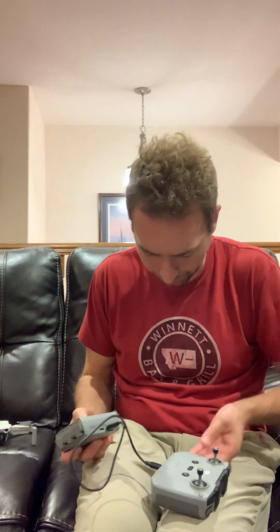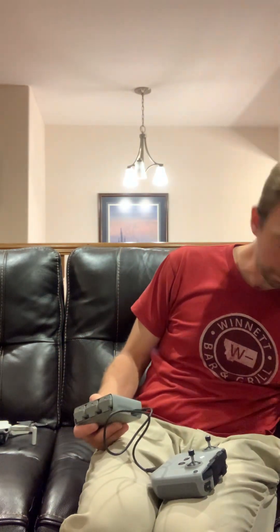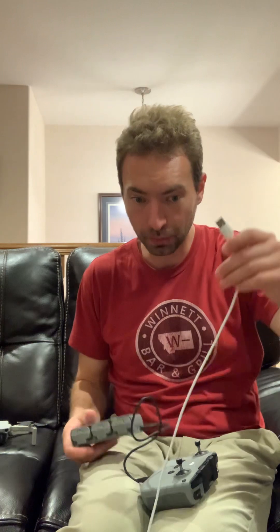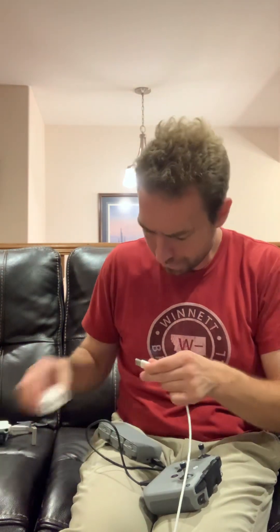You can charge both of these at the same time. I just need to go run — check it. Oh, USB. USB.